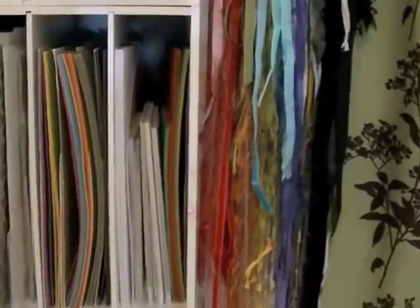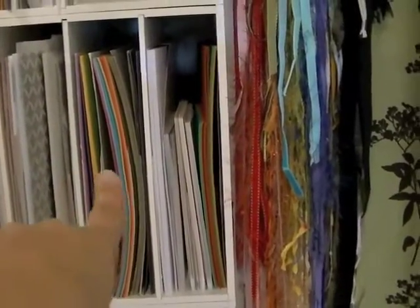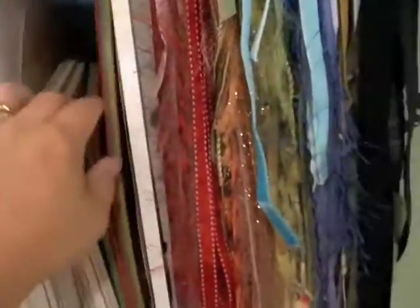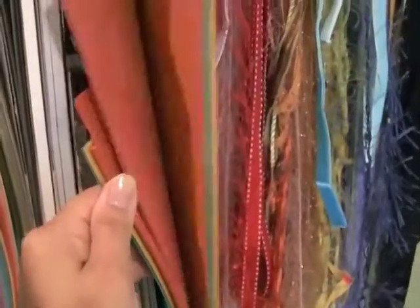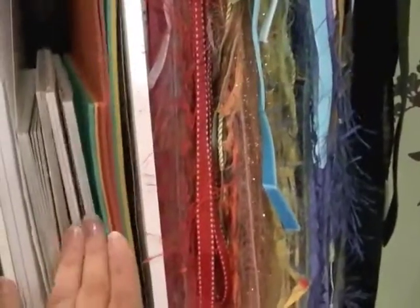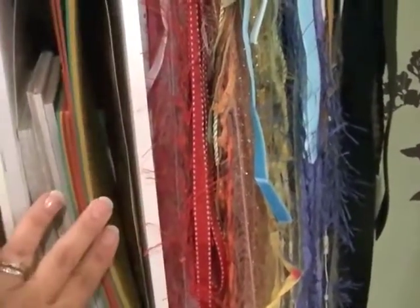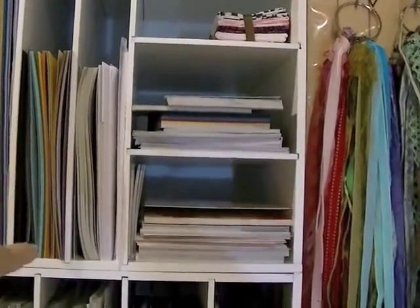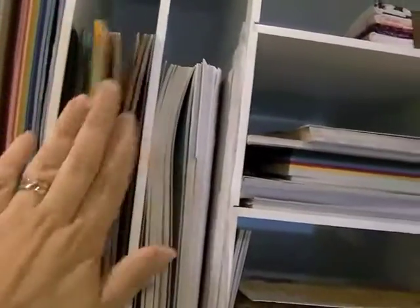That's American Crafts cardstock which I also love almost as much as I love Stampin' Up cardstock. These are random six-by-six and eight-by-eight paper stacks. This is old retired Stampin' Up cardstock I'd like to use up because it's such good quality, but I don't have anything specific for those colors - so whenever I just need something solid and don't care about the color, I pick from those. Then there's some thinner cardstock I use for my Cricut - it cuts really easily and is fine for Cricut layering but too flimsy for cards.